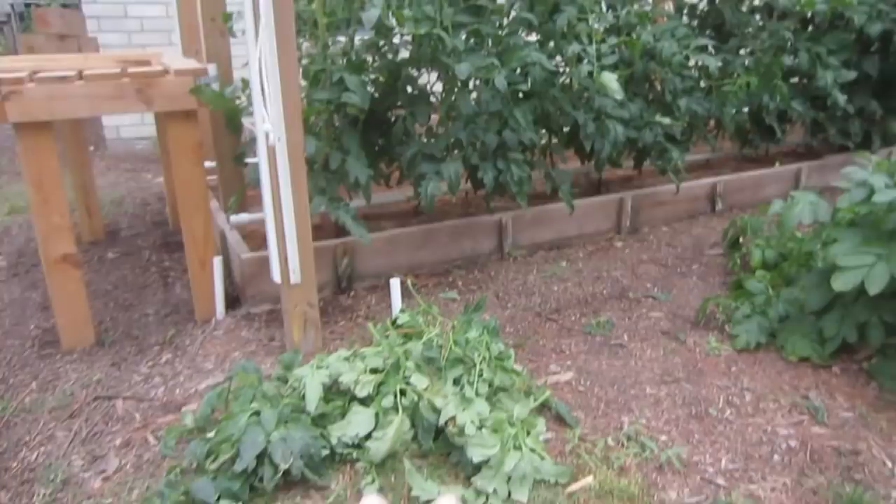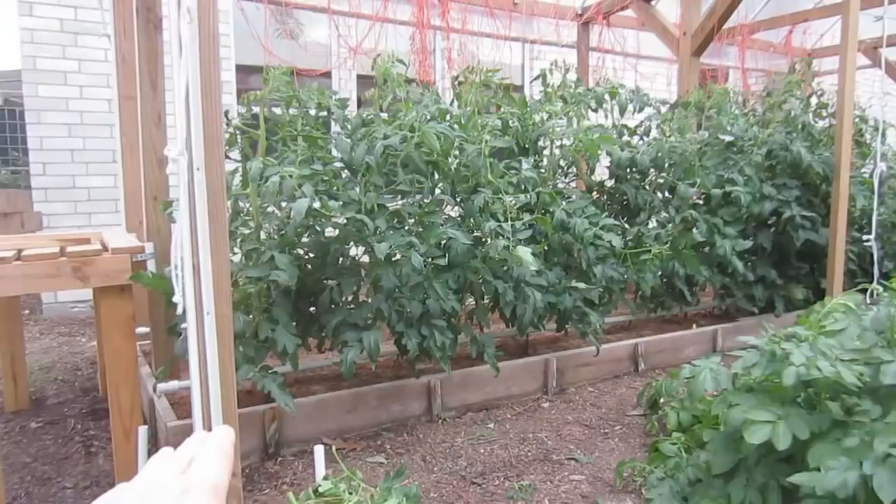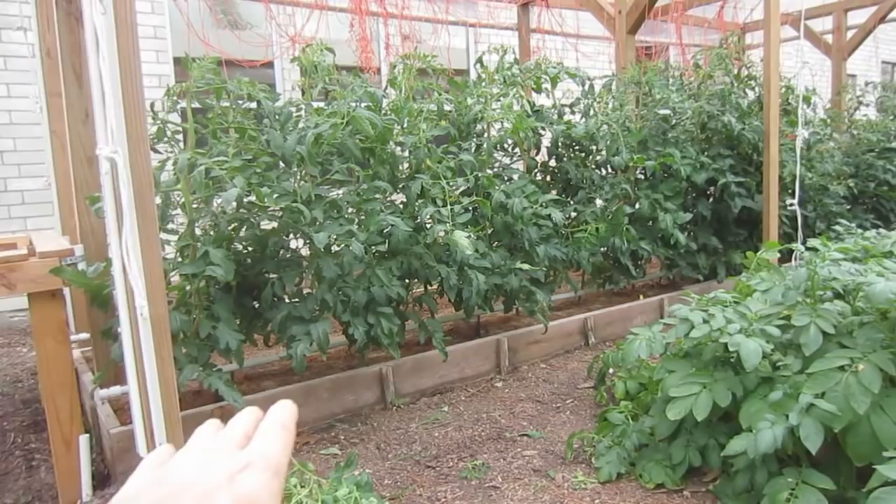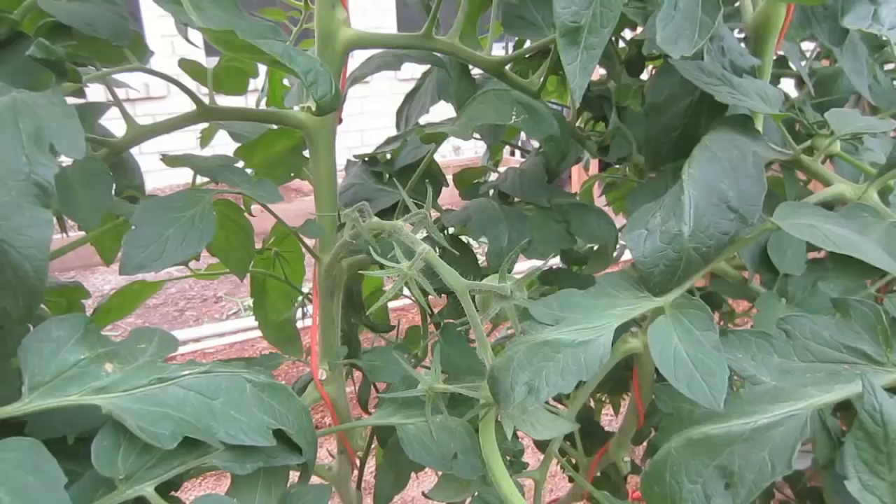Here's the pile of leaves that I've removed from these plants. I've gone halfway through this box here. I'm going to show you the difference. As you can see, there's a lot more light down here underneath. I want to be able to have access to watering, fertilizing, weeding, being able to inspect my plants, and I don't want to have any leaves on the ground, so all those leaves are off.